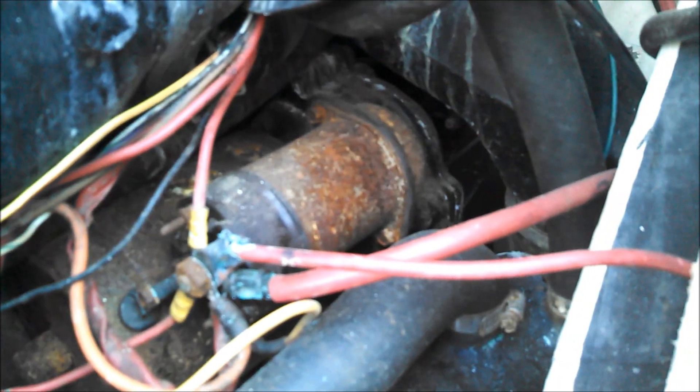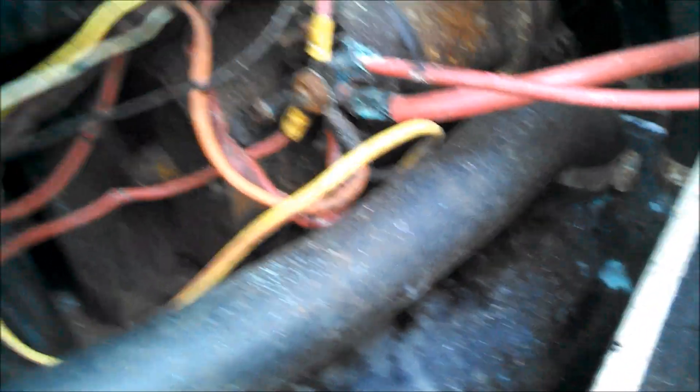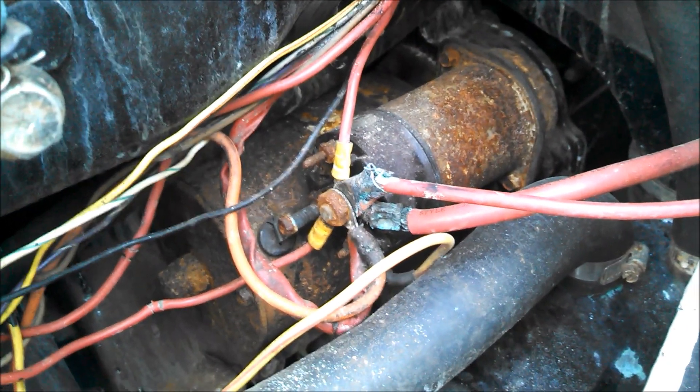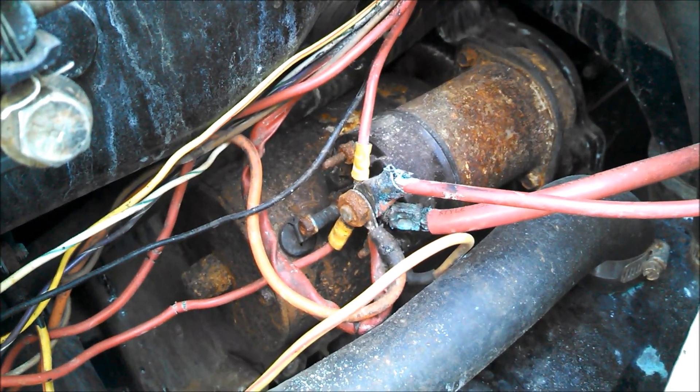I don't think I'm going to show you the removal of this. There's a bolt back here which you can't get to and I can't film it, and there's one down at the bottom which I'm not going to be able to film either. So I'll pull out the starter and then we'll show you how we're going to open it up and clean the thing up.